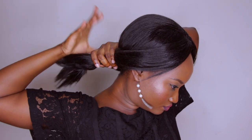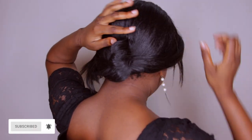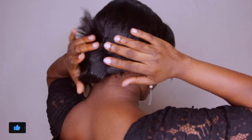Style number two is an updo — sweep everything upwards. These styles are very simple; you don't need anything major, just your hands and one or two bobby pins. Sweep the hair all backwards and bobby pin it in place. Once it's pinned, adjust the front and back a little bit to frame your face better, and voilà — très chic!